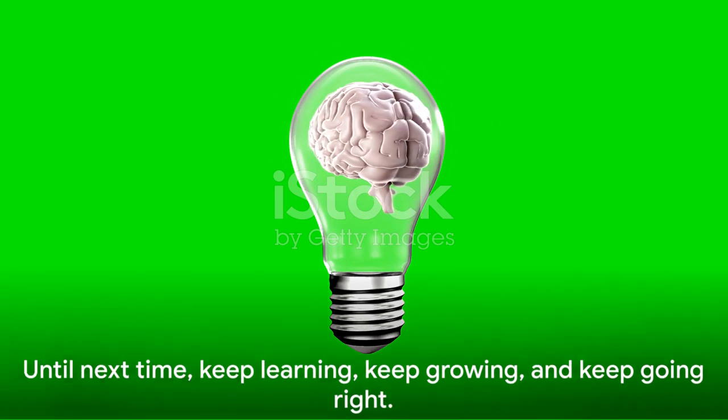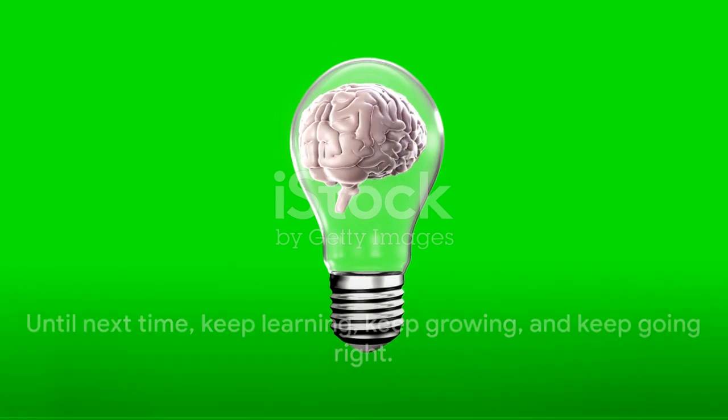That's all for today, folks. Until next time, keep learning, keep growing, and keep going right. Ciao!